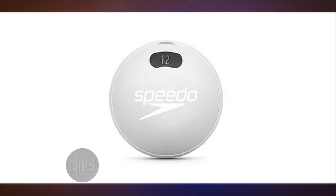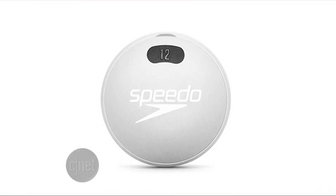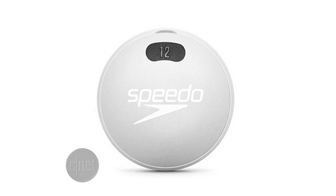There's also a little LED screen on the back, so maybe you don't have to keep checking your phone in the middle of a swim session to see how you're doing. It comes out September 1st, and you can find it online at misfit.com or speedousa.com and Apple Stores.